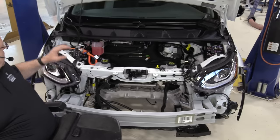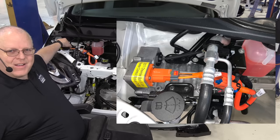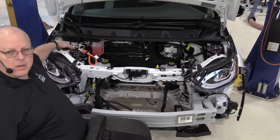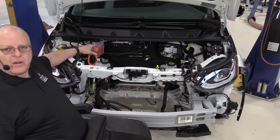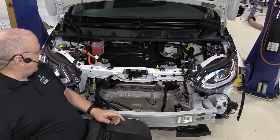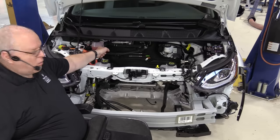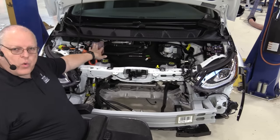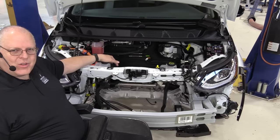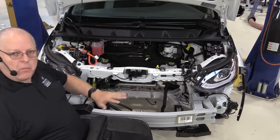The only high voltage component I did not remove for this episode is the heater coolant heater. While you're driving in cold weather and want heat in the passenger compartment, this heater assembly is a high voltage heater — it has the orange cable right here — and it heats up the coolant that is circulated through the heater core. One of three coolant reservoirs under the hood is just for the heater coolant. Another reservoir is for the battery cooling, and a third is for the motor and electronics cooling.